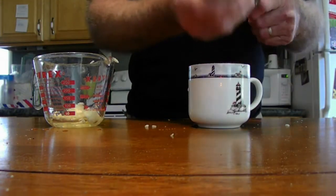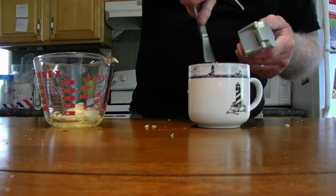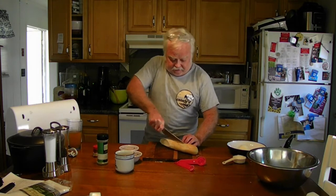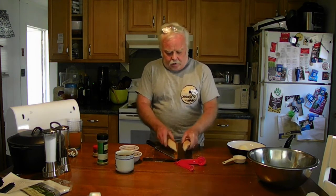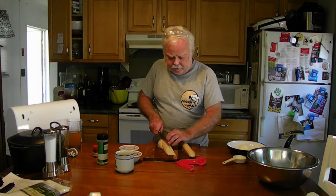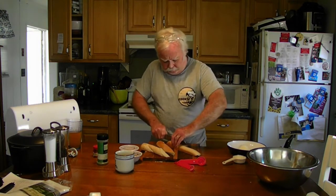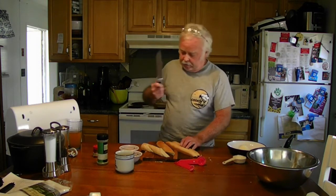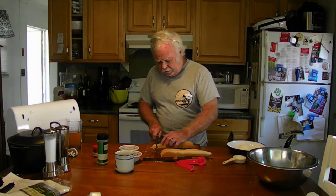Let that sit two to three hours at least, then you'll be set to go on with the next part. Now for the bread — I've got about five ounces, we're just going to use that. Cut it in half and let it sit for a day or so it's not too moist on the inside — you want it to dry out a little bit. Then cut each half into about half-inch pieces.